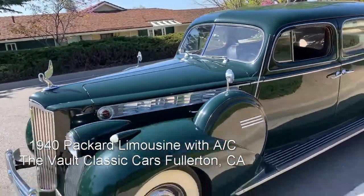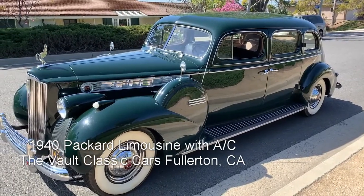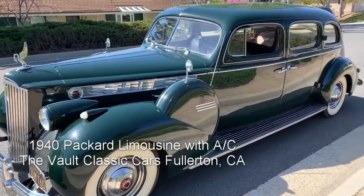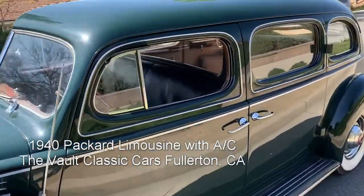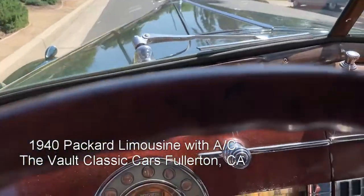The paint was done in lacquer approximately 1990 by Bill Borzy's shop. Bill was a well-known guy here in Southern California. And now we're gonna get in it and take it for a drive.